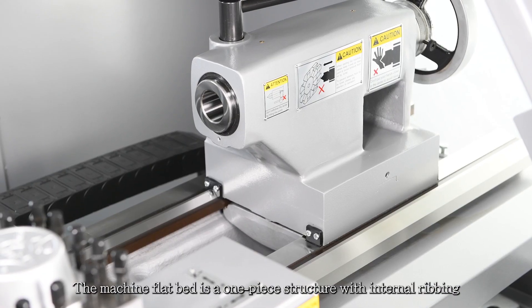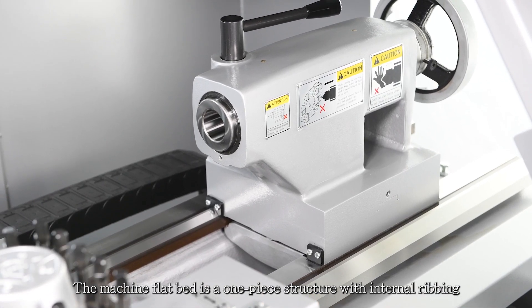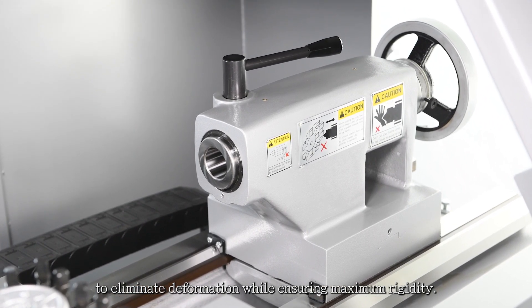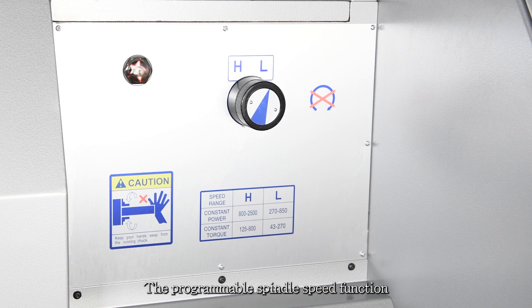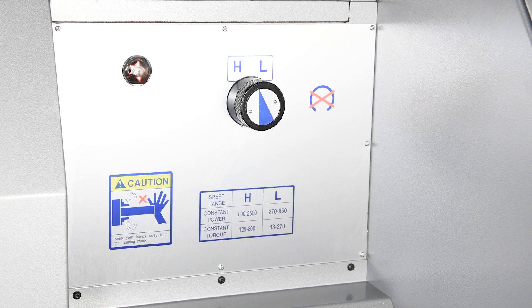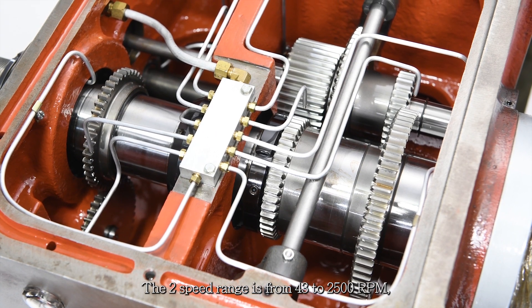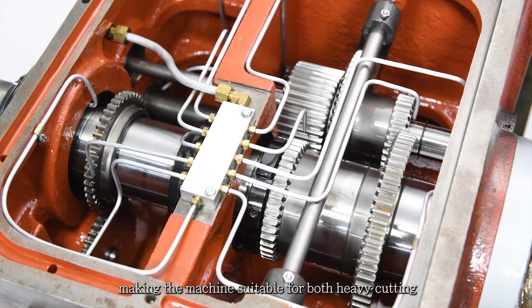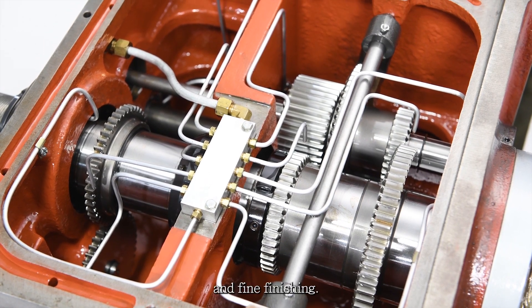The machine flatbed is a one-piece structure with internal ribbing to eliminate deformation while ensuring maximum rigidity. The programmable spindle speed function allows the operator to easily set the proper speed. The 2-speed range is from 43 to 2,500 RPM, making the machine suitable for both heavy cutting and fine finishing.